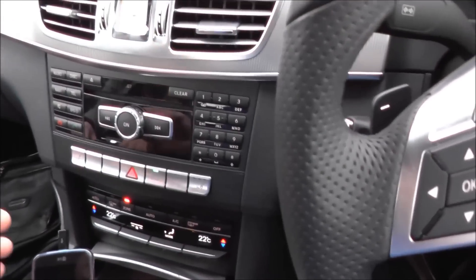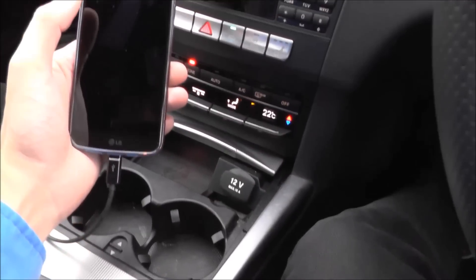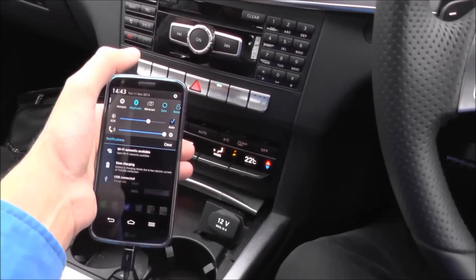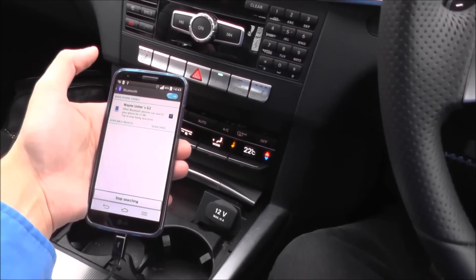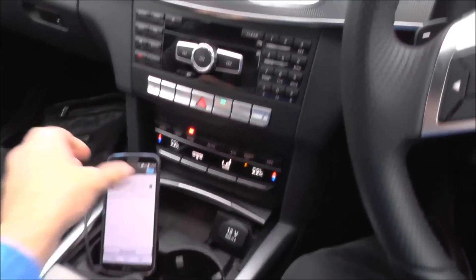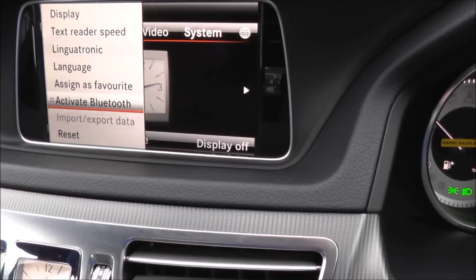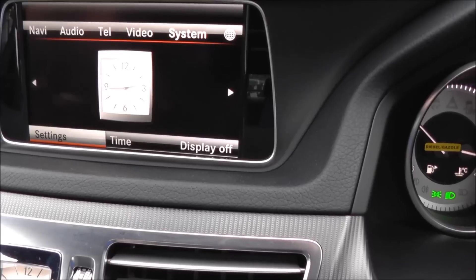If you go into your settings in your phone, enable Bluetooth. You usually have to go into your actual settings, yeah, into Bluetooth settings. And then if you go to telephone and go down to connect device. System settings. That's because you haven't activated the Bluetooth, that's why. The Bluetooth's not been activated, so it's turned off on the car.